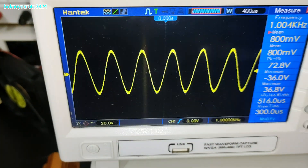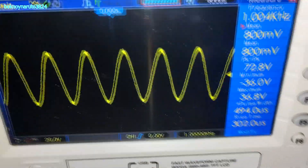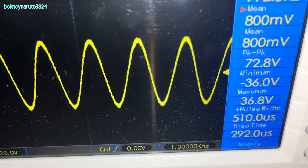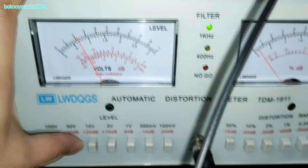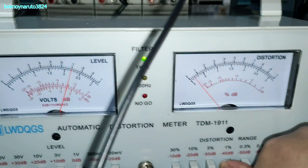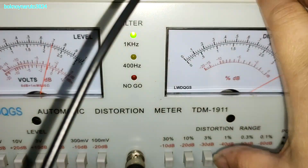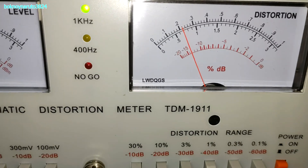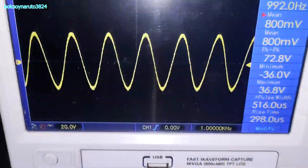Let's check the stable maximum output at 6-ohm load. That looks like the maximum power output at 6-ohm load before the amp shuts down — around 72.8 volts peak to peak. The distortion looks low; at the 1% range it's around 0.02% THD. Maximum stable output is around 72.8 volts.